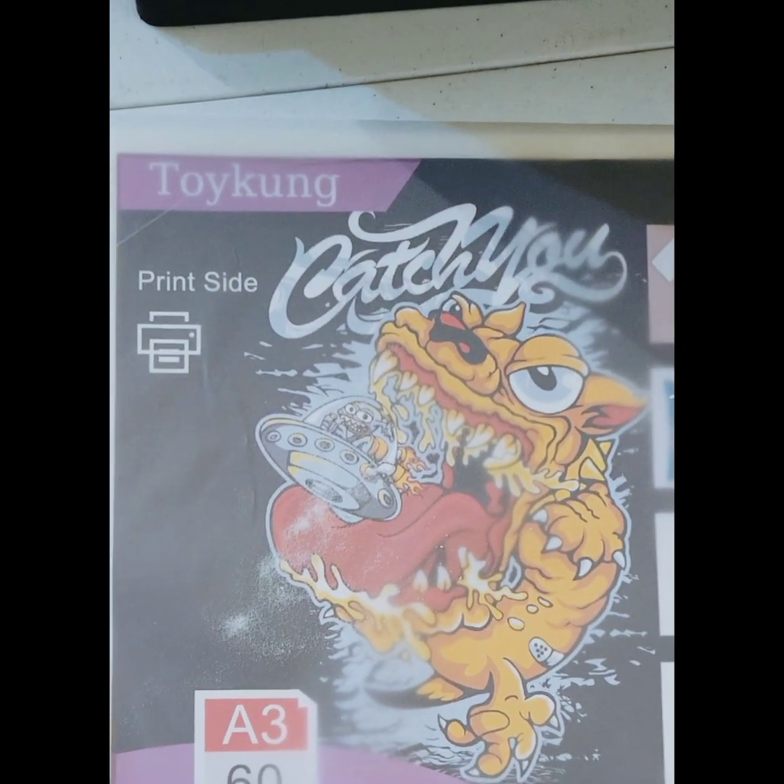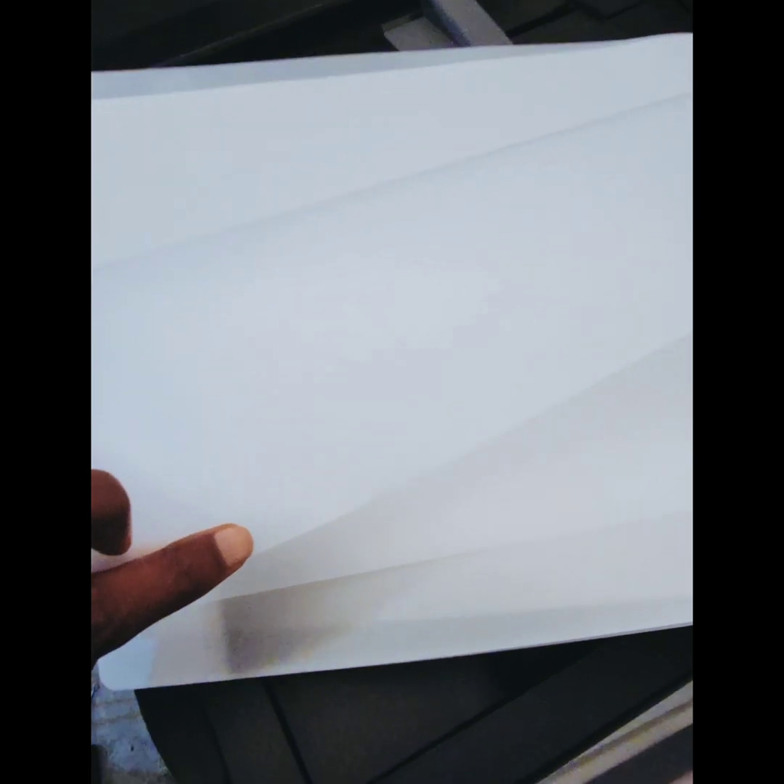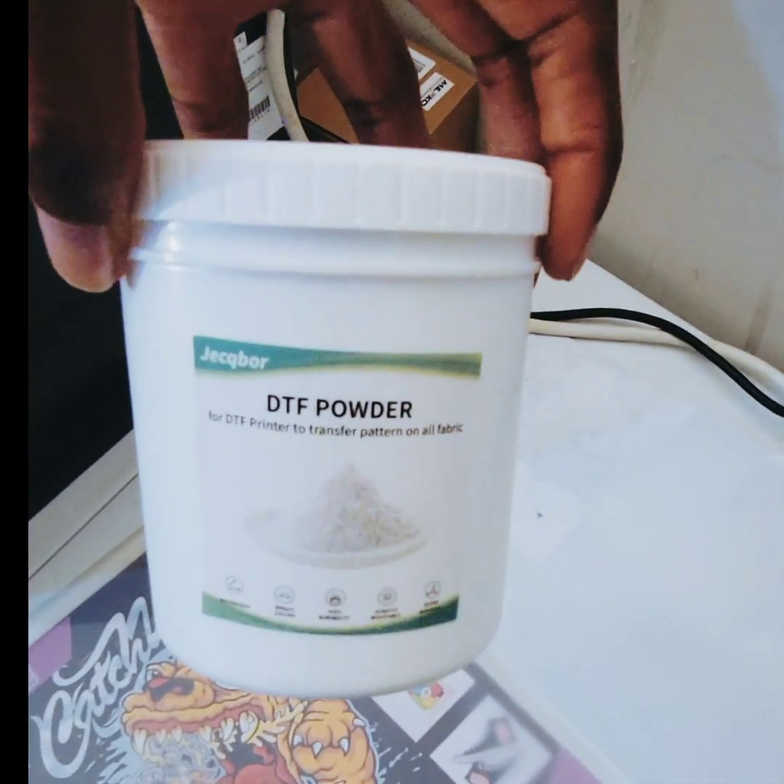Then hit print. This is the DTF transfer paper I'm using — I got it from Amazon. Make sure you're printing on the matte side and not the glossy side. This is my DTF powder, also from Amazon.